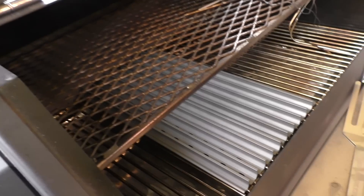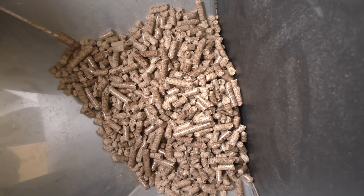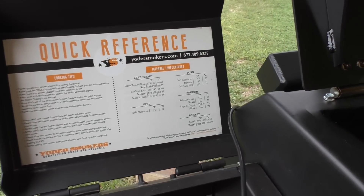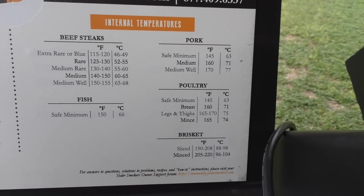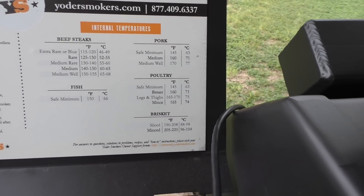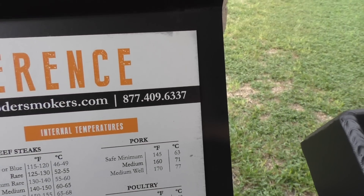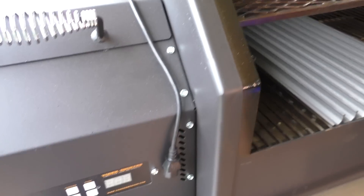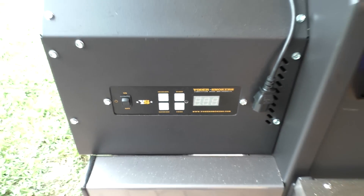Let me give you a shot inside the pellet hopper — notice the power cord is unhooked. I almost used all those pellets on my last cook, so that'll be the last of my Barbecuers Delight hickory. I'm actually a Lumberjack dealer, so I'll start using Lumberjack pellets. Inside the lid there's a reference guide with temperatures for various meats — rare, medium rare, medium — plus some cooking tips and the Yoder Smokers phone number. Here's the front controller.